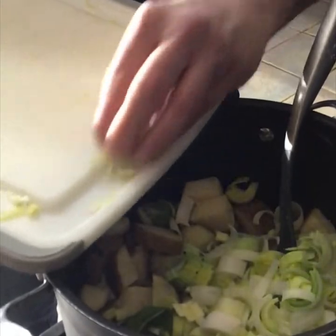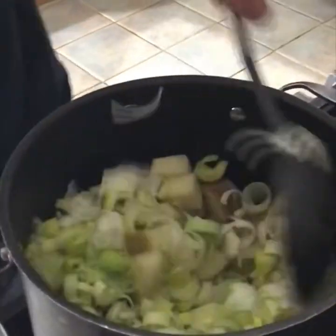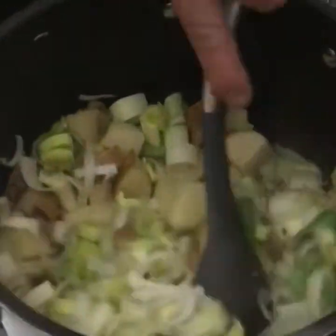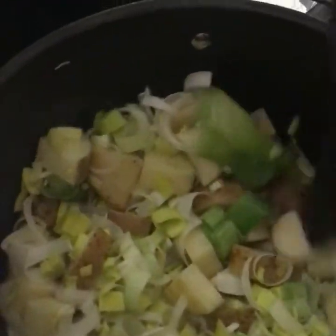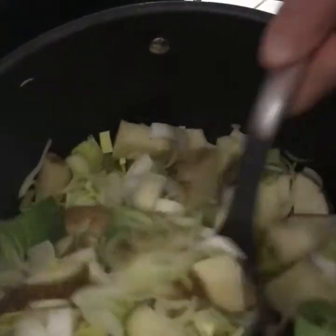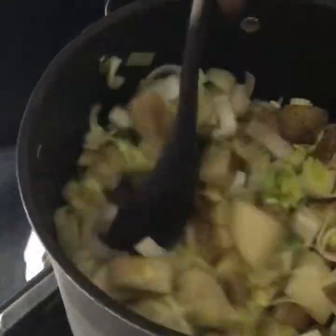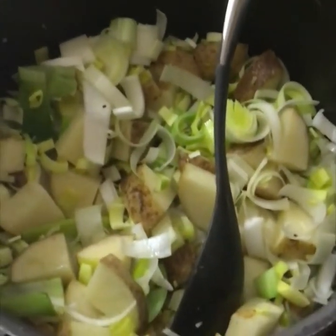Hello little leekies! You can see all this starts to break down a little bit — everybody's getting into the party here. We started off with a half onion and a full shallot. Get everybody partying in the pot.